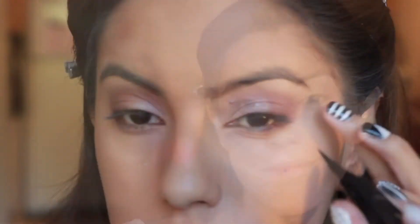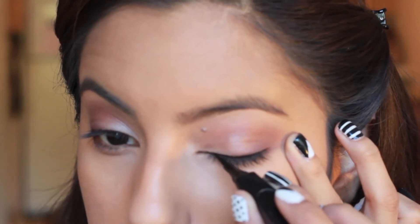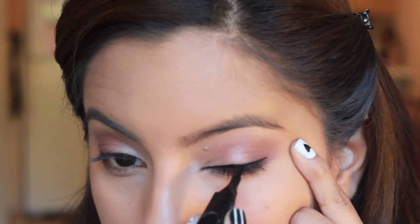And now taking my L'Oreal True Match Powder, I'm going to dust away any fallout and set my foundation into place. For liner, I'm just taking some Black NYX Eyeliner and making a thin line above my lashes with a little bit of a wing at the end.